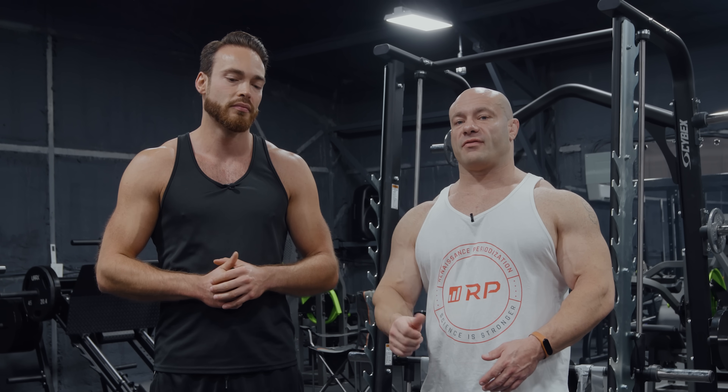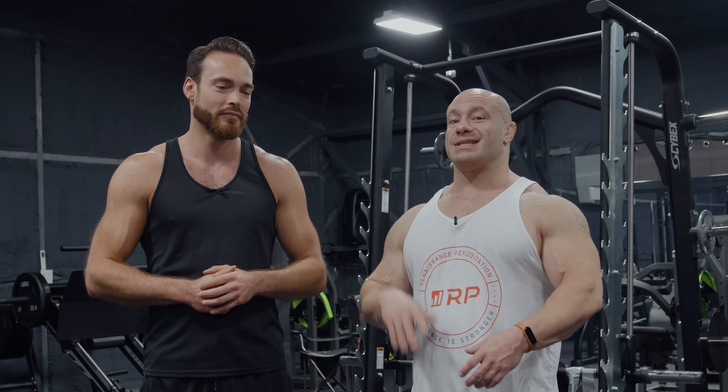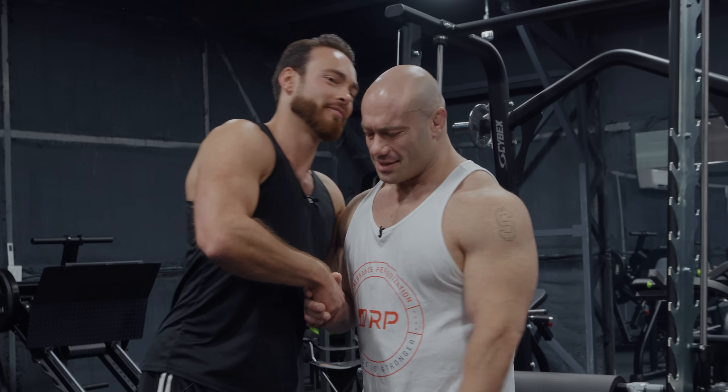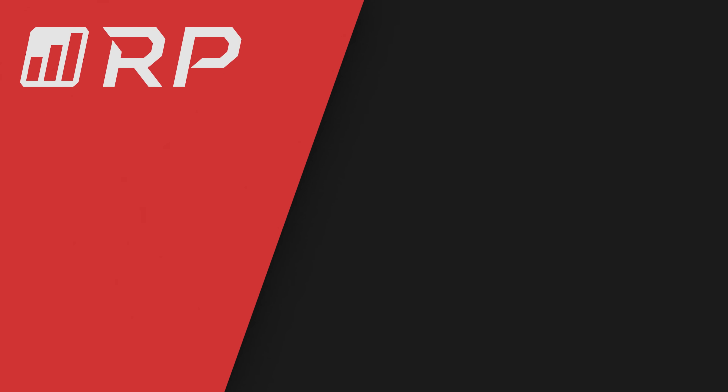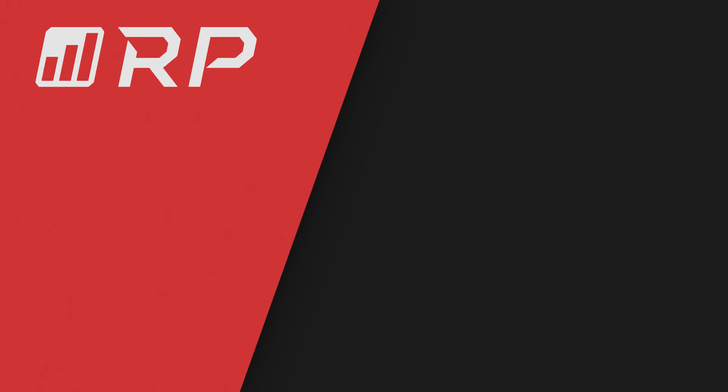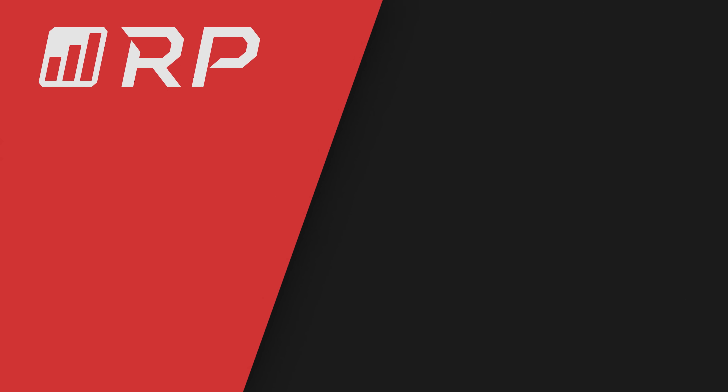When I'm scrolling on Instagram trying to figure out which content to engage with, Menno's stuff comes up and he's got these awesome posts — multiple slides of little paragraphs about a recent study or lit review, myth-busting. If you add him on Instagram, you're just going to learn a ton.